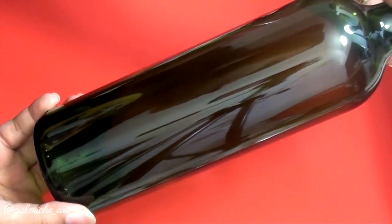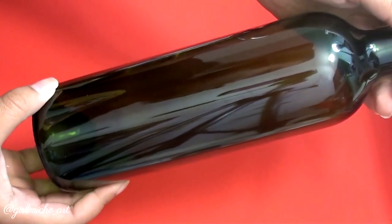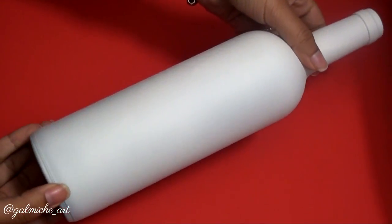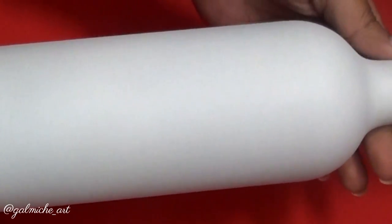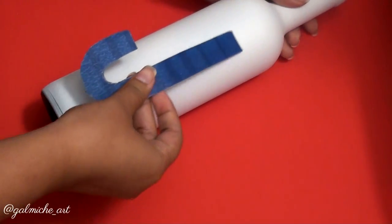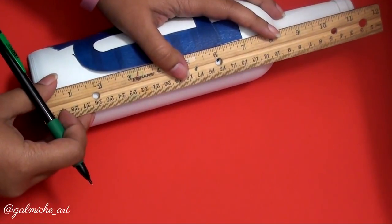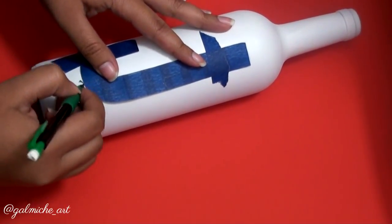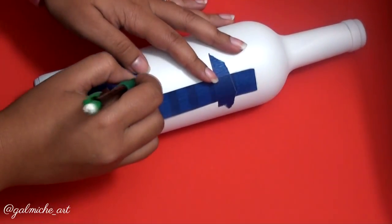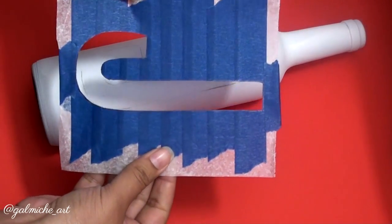With my wine bottles, I already took off the sticker that was on there — I just soaked them in hot water for a few hours and then peeled it off. I went ahead and spray painted the bottles off camera; I did two coats. You can do one, but I decided to do two because I really want it to look really white. Remember the design of the cutout that we saved? We're going to trace that on our wine, and I'm also going to measure it with a ruler so the letters are all lined up when we put them next to each other.